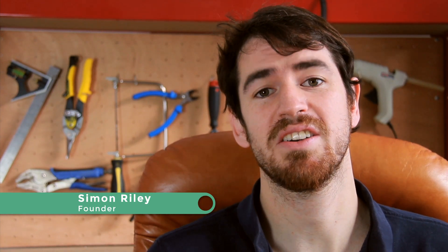Hi, I'm Simon and I'm the founder of MakerClub. We launched just under a year ago with one simple goal: to inspire kids to invent using awesome technologies.